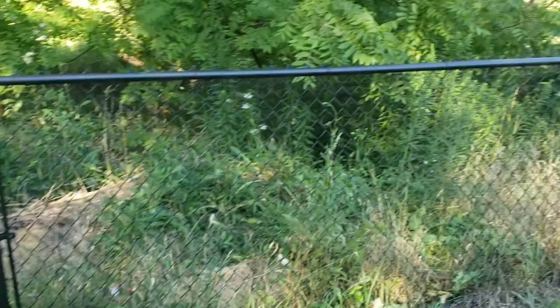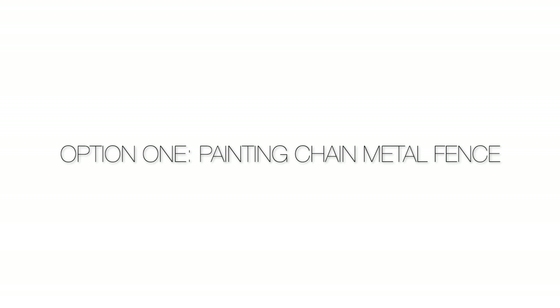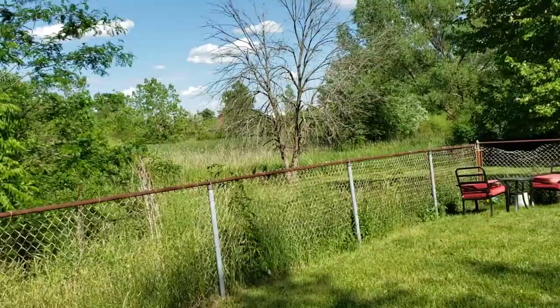Hey, welcome back to my channel! In this video I wanted to show you guys two very simple, easy, inexpensive ways to update your chain metal fence. I could not believe how inexpensive and easy this was — I was able to do it in one weekend and it made a huge difference. So many compliments from my neighbors! I'll show you guys the first option and then we'll get over to the second option.